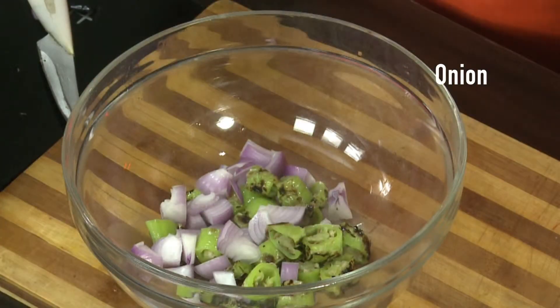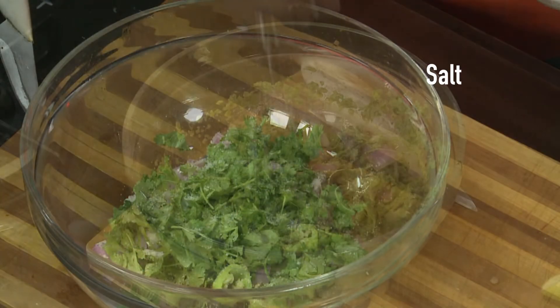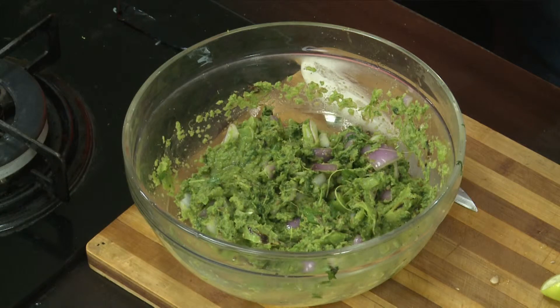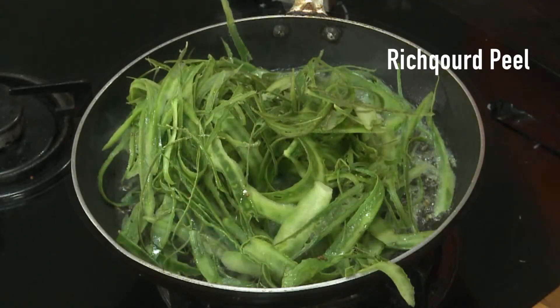Use the same pot of rice and cut the pieces in the middle. Use the pot of rice and mix the pot. Add a vegetable pan and add oil, then peel.